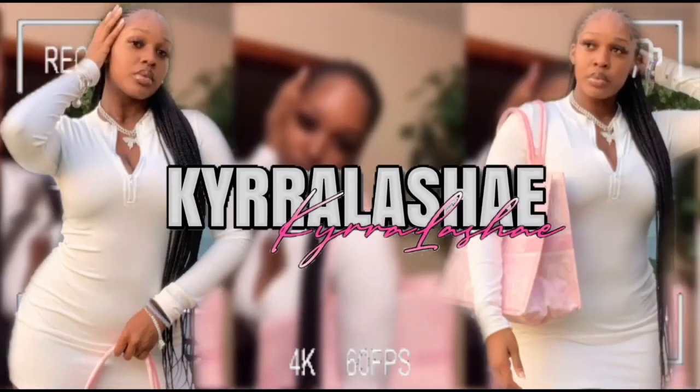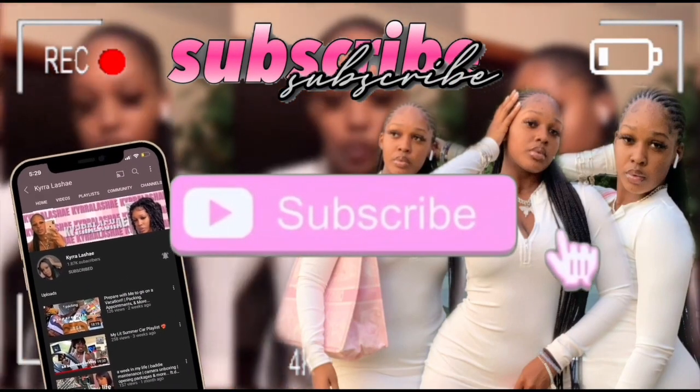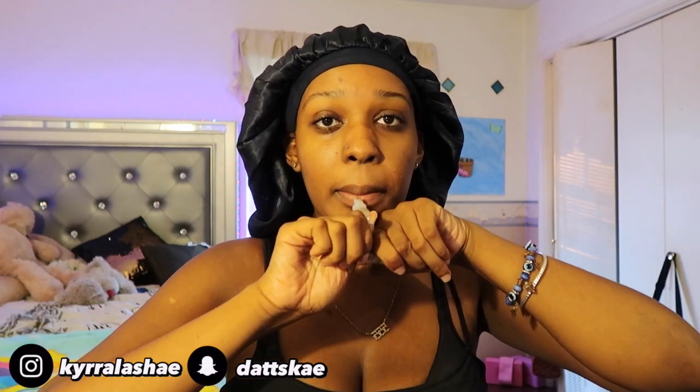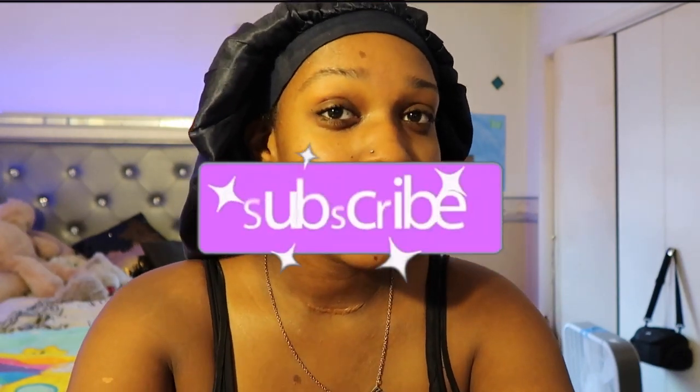Hey guys, welcome back to my channel. It's Karolette Shae here. And if you're new here, make sure you like and subscribe so you can join the dollhouse and be a lifestyle like one of us. Period. So today I'm going to be doing a hair install. My first wig video blew up and I didn't even expect it because I bought that wig myself from Amazon. That was basically nine months ago, so now we're going to get right into it.